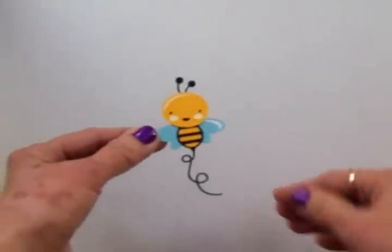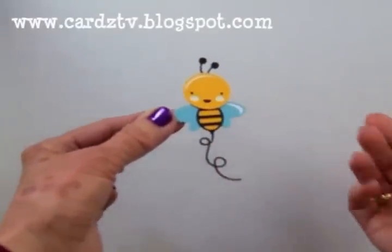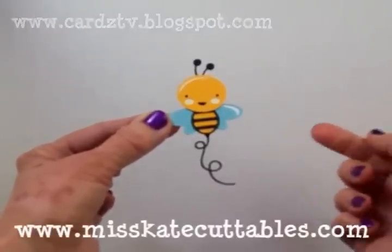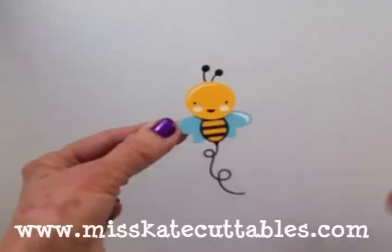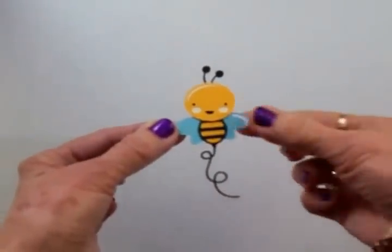Hi guys, this is Mary. You're watching Cards TV and today we're going to make a card using this adorable little bee from Miss Kate Cuttables. This one's called Happy Bee and I'll have a link for you under this video on YouTube as well as on my blog so you can go by and pick up this cute little Happy Bee for yourself.